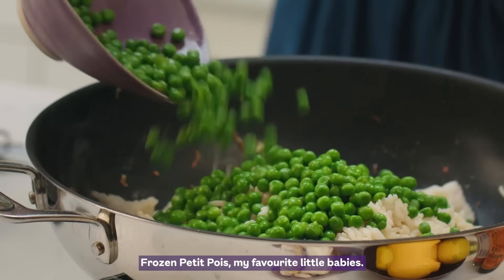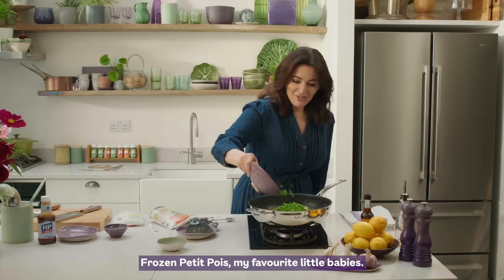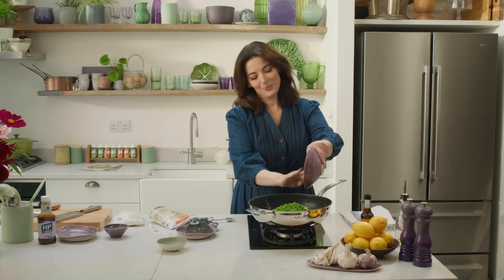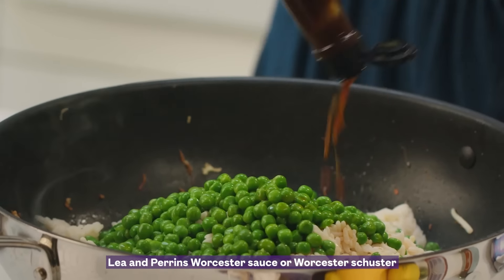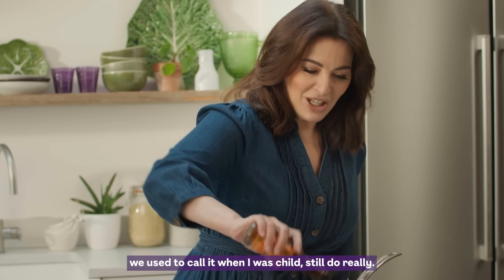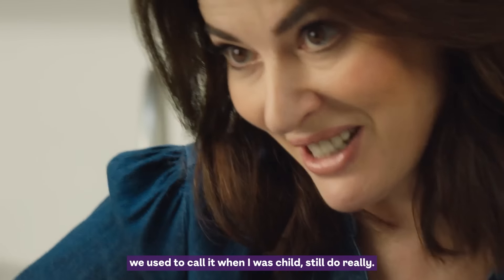Thawed frozen petit pois — my favourite little babies. Lee and Perrins — this Worcestershire sauce, or 'Worcestershuster' as we used to call it when I was a child. Still do really.